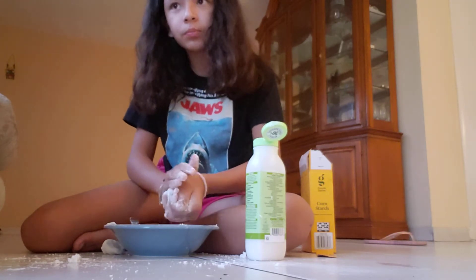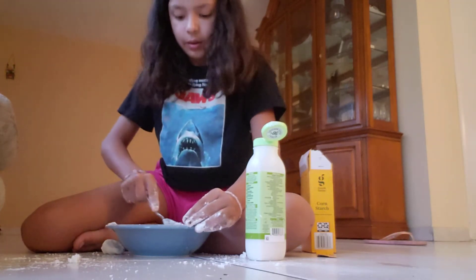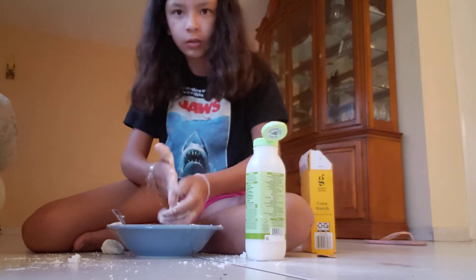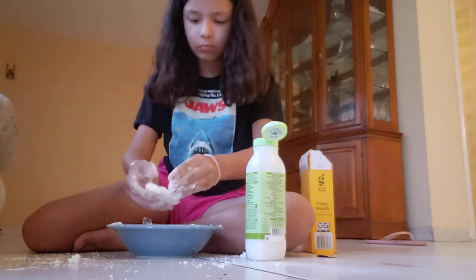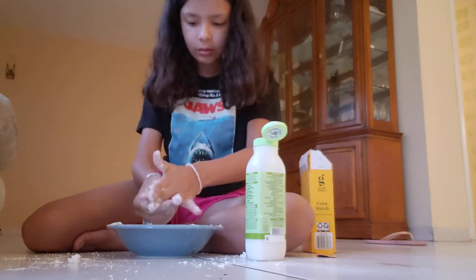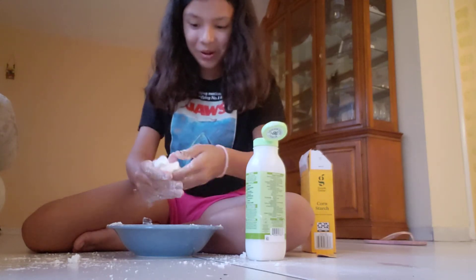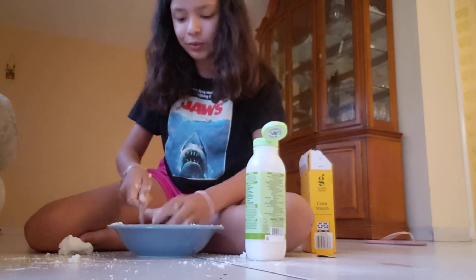You guys should also put it in a balloon and then it's gonna be literally a spitball, literally. So you're gonna start getting all the pieces together.